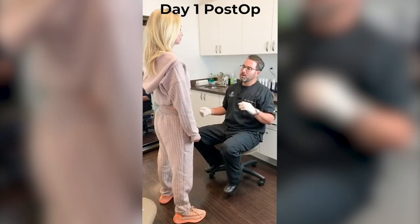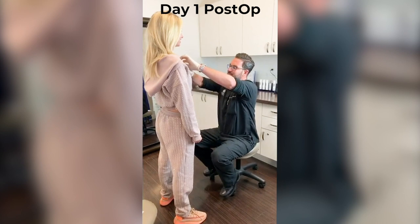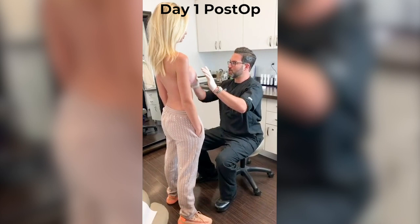It is day one after my surgery and I'm feeling good — a little sore, but honestly I thought it would be worse. We're here with Alexa and she did fantastic. She's one day after surgery and we're going to take a look for the first time. Everything looks fantastic — they really look perfect and beautiful.